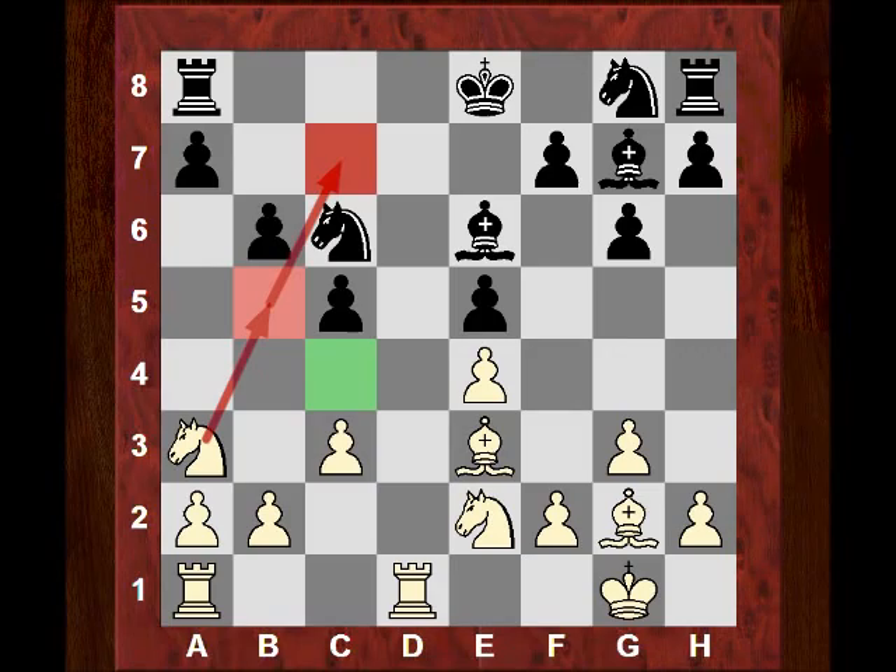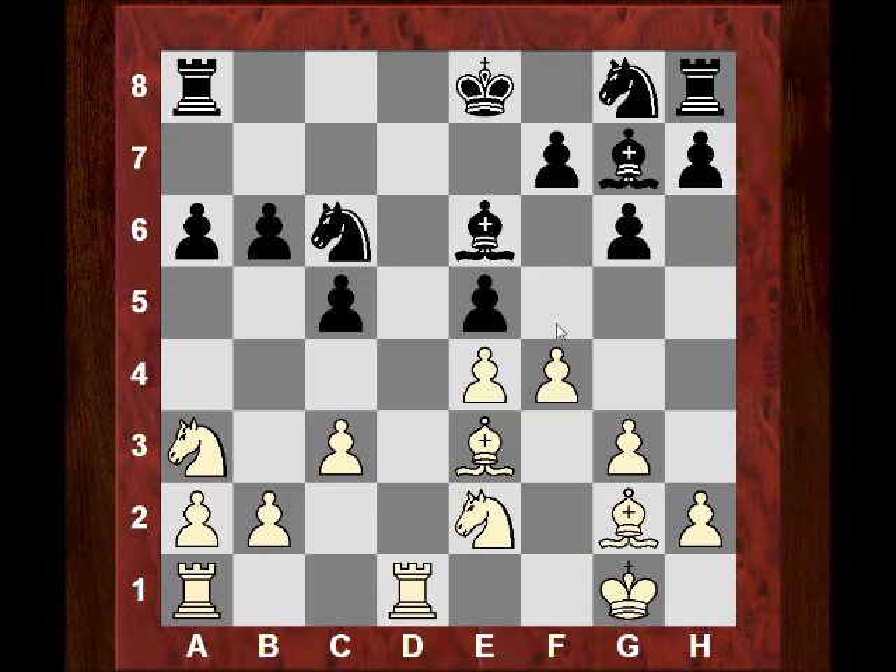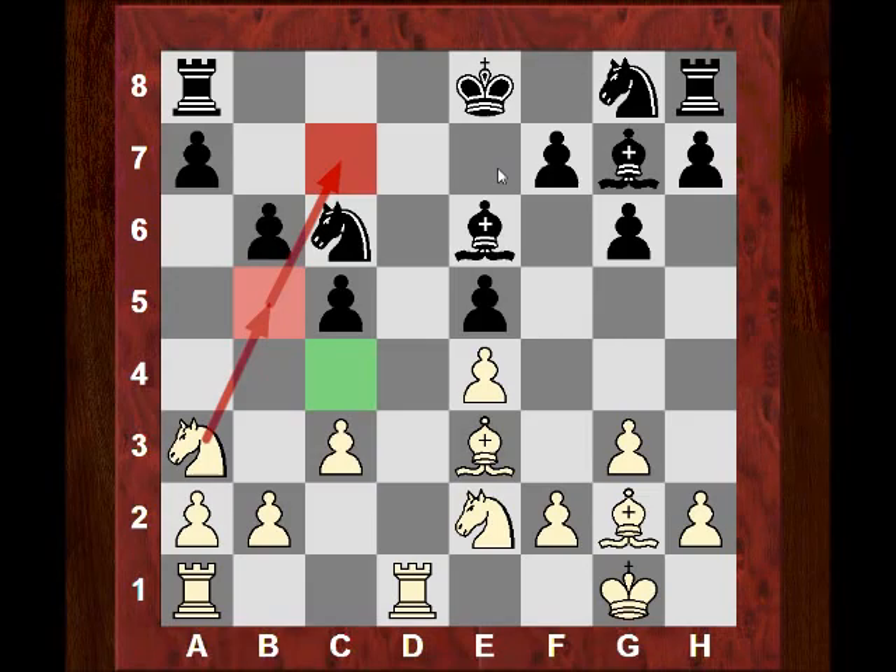Various moves could be considered here — a6 is not too bad, but white might switch attention to the kingside with f4. If the bishop gets liberated on this diagonal it would be quite dangerous, as f5 could be a serious concern for black. Bh6 looks awkward to stop f5 and white is slightly better. Moves like a6 or Ke7 could be considered, but instead black had a tendency to try and simplify with Rd8.